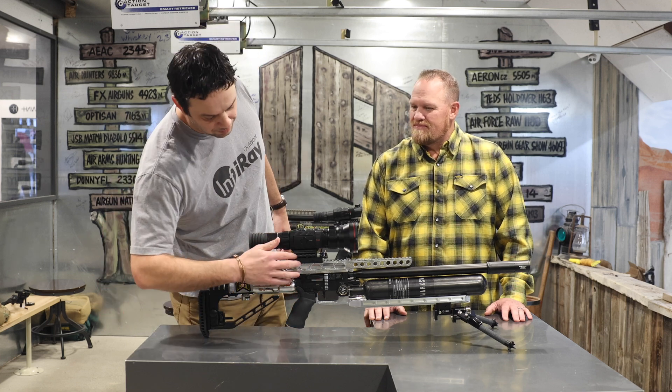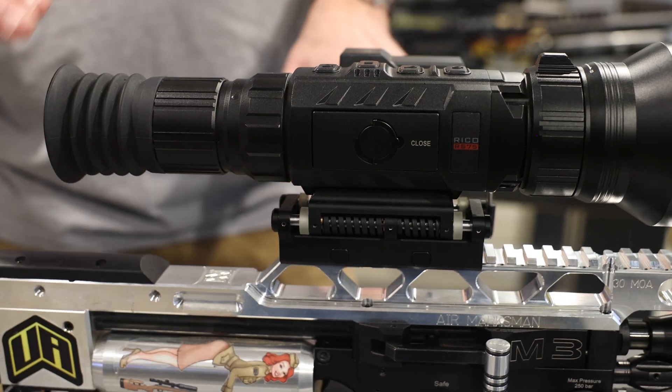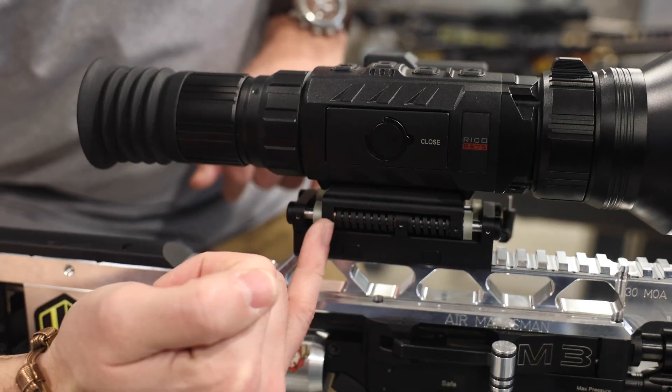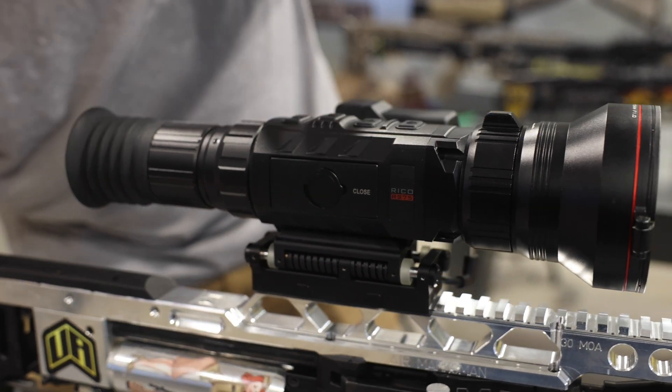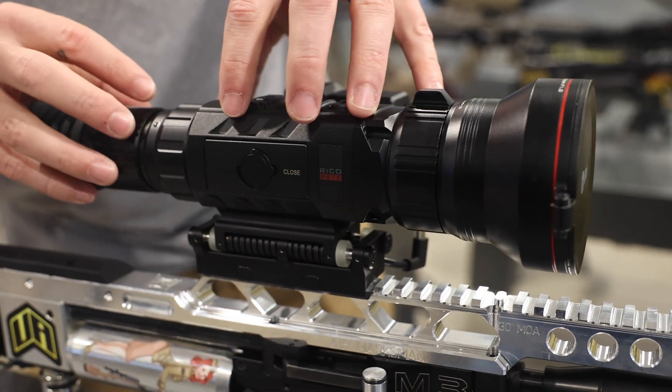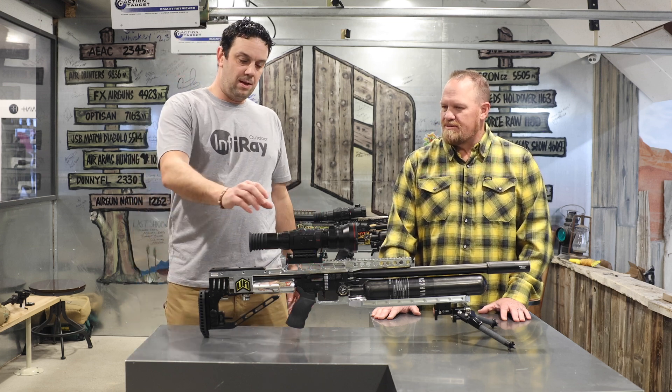A lot of people notice this mount. This is a custom spring-loaded mount where the mount will actually move on a slider rail and these springs will absorb a lot of the shock recoil, to save it going into the sensor and into the product. So that was unique for the 1280.